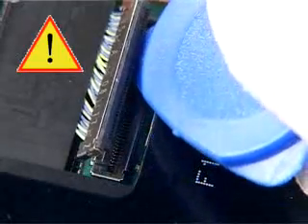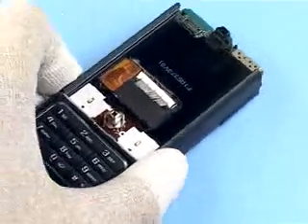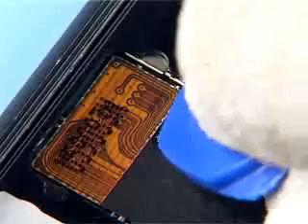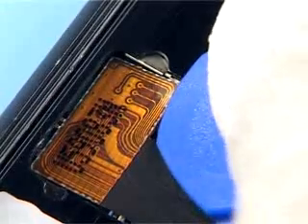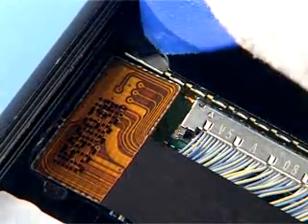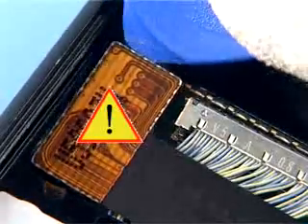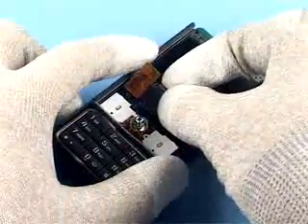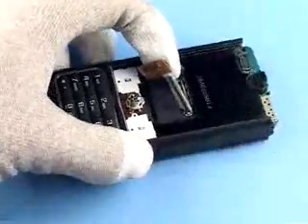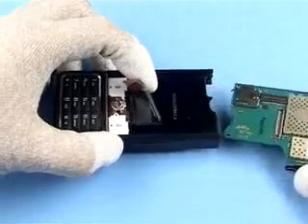Gently open the upper block connector and the board-to-board connector with the SRT6. Lift up both connectors and slide out the engine module assembly.